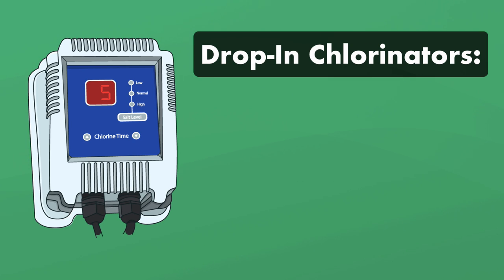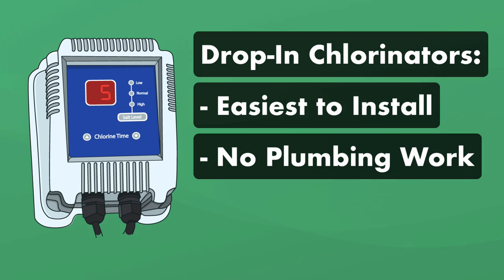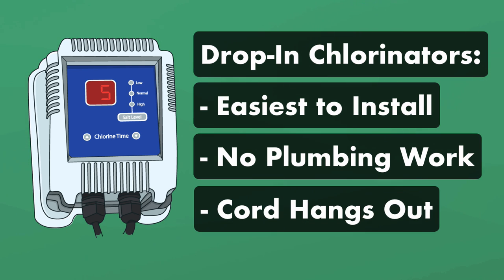Drop-in chlorinators are the easiest way to convert to a saltwater hot tub. There's no permanent alteration necessary, and setting up takes minutes. The only drawback is that you have a thin cord connected to your chlorinator cell that hangs over the side of the hot tub.